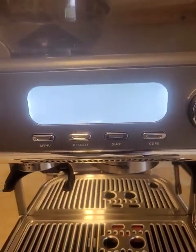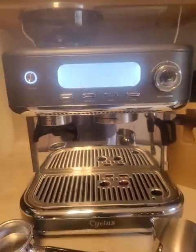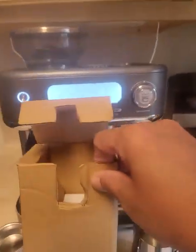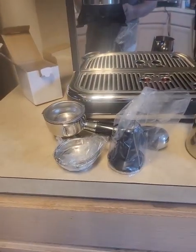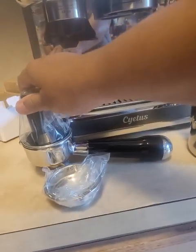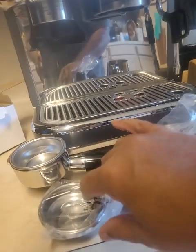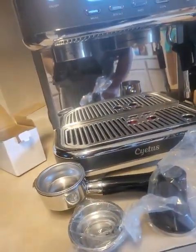I guess it's still programming, I don't know. Here it is. There's something left in this box — let me see what else is in here. Okay, so this is what was left in the box: this is a tamper to tamp down the coffee, and this is the other insert. I can't tell if it's deeper or shallow, but it looks like it's deeper, so it might be for more than one cup.